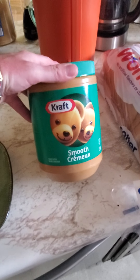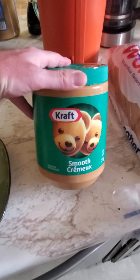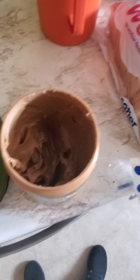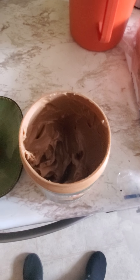Good old smooth, creamy — cremeux — Kraft peanut butter. The go-to of my dad for years and years. My buddy, like I said, he can't eat this anymore because of his health problems.